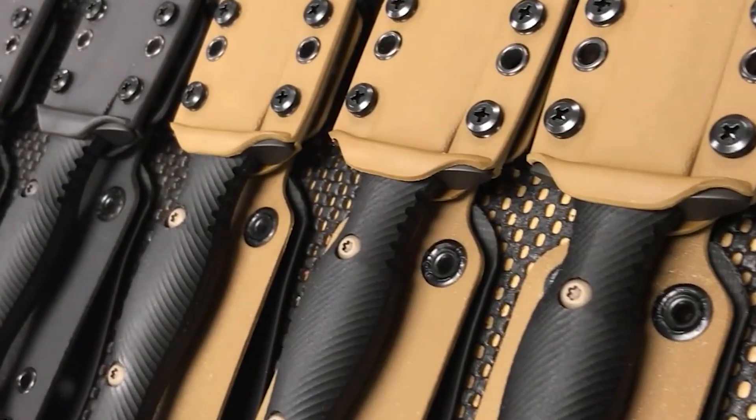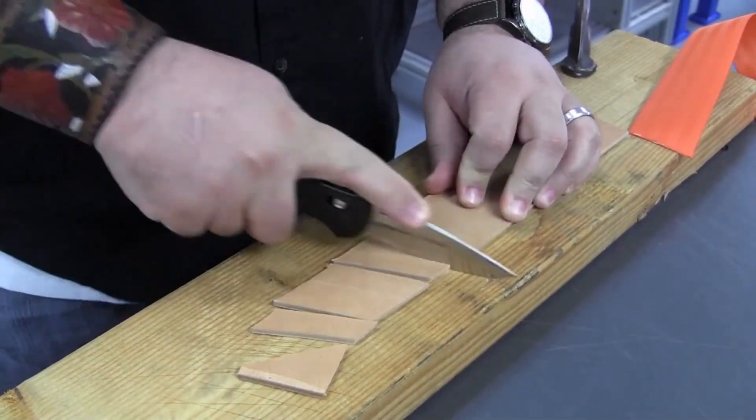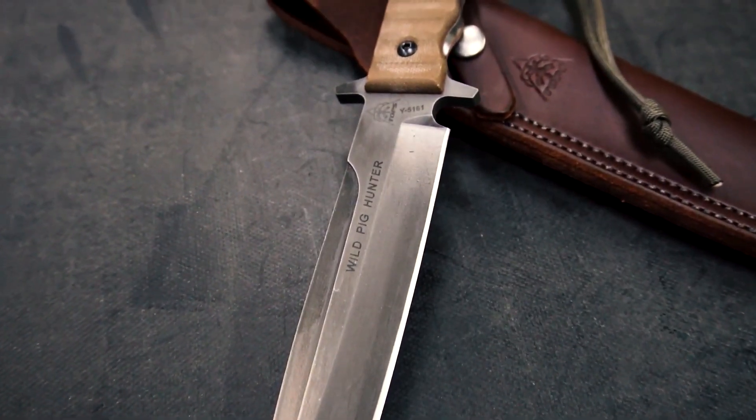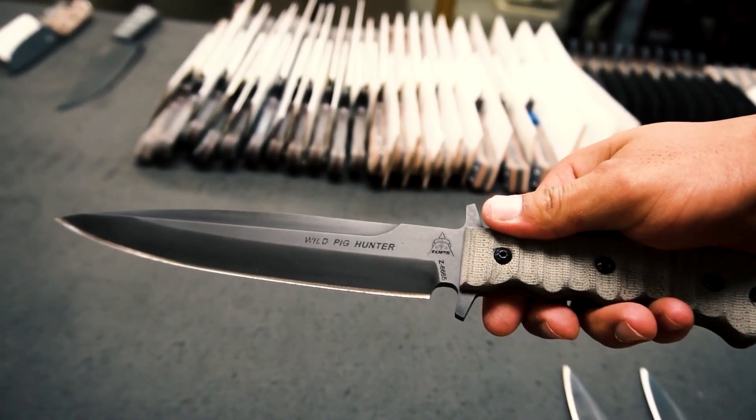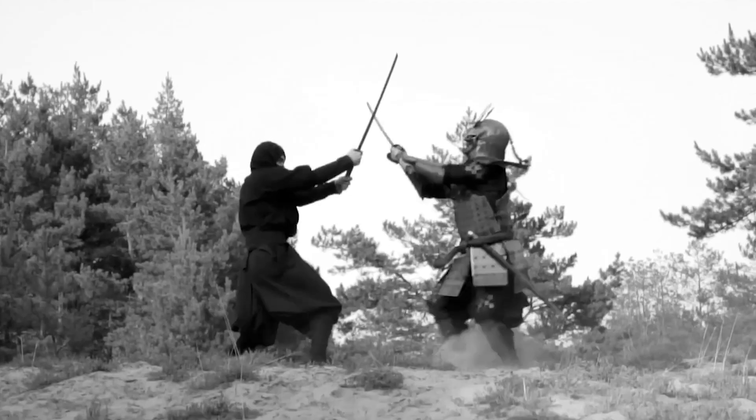A good tactical knife is an essential piece of gear for quick response and easy concealment. Whether in the wilderness or battlefield, these knives can be utilized in countless ways. So lean back, relax, and enjoy our second video on the Top 10 Ultimate Military Tactical Knives for Outdoor Survival and Self-Defense.